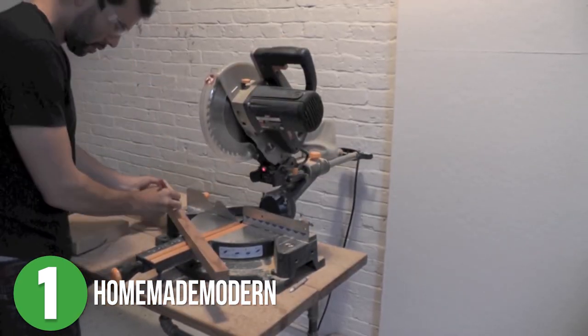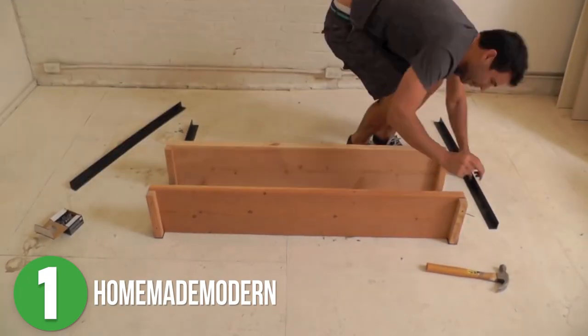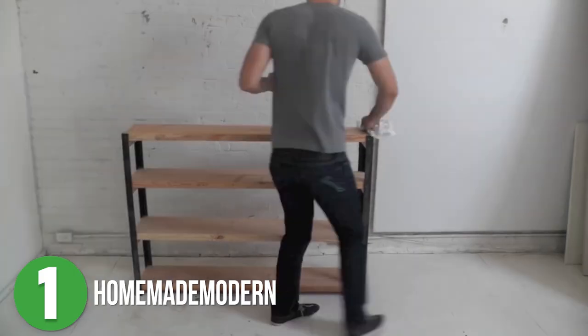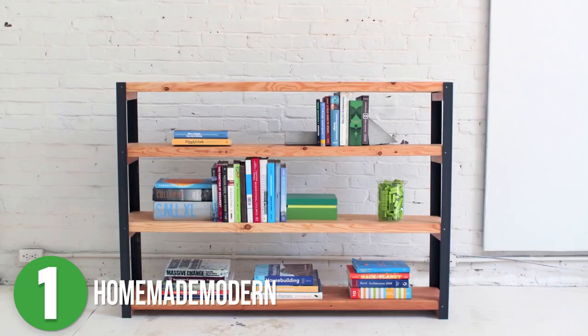Using some fur balusters, he screwed those to the bottom of the shelves for some extra support. All that was left was to nail the iron to the shelves through the pre-drilled holes he had already made, and then add some Danish oil to finish. Voila! This DIY bookshelf is complete and only cost him around $70 for materials. Well done, Ben!